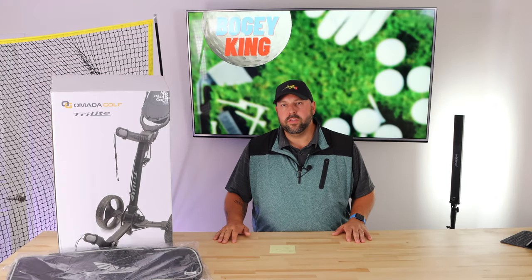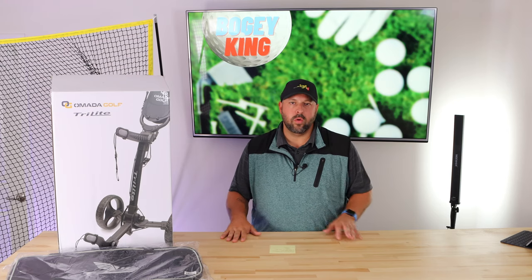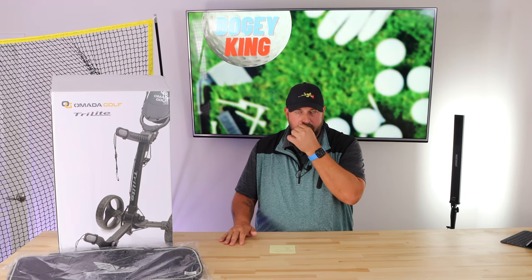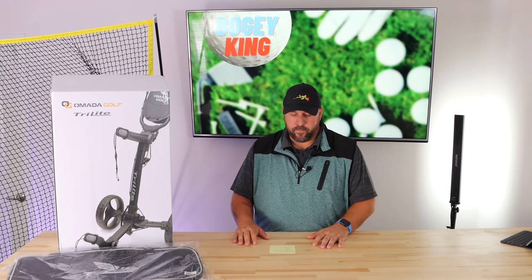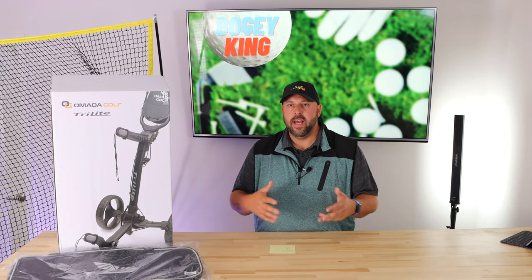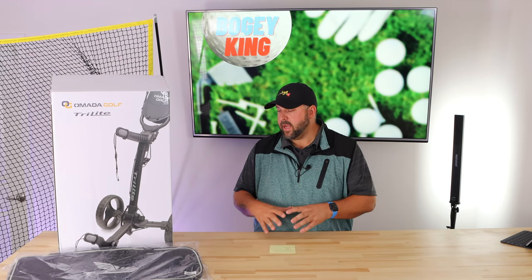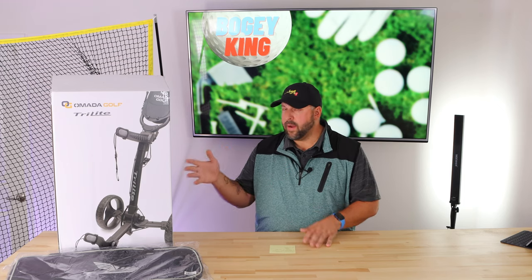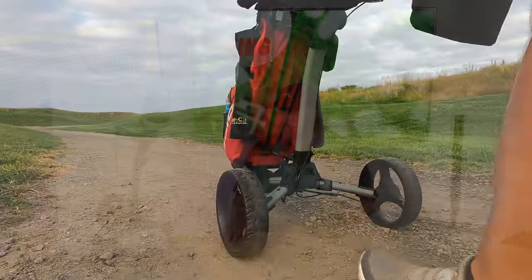We are back in Bogey King Studios for the wrap-up. After I shot the first two holes, I decided to play a couple more without the cameras on just to really get a feel for the push cart as I would on a normal fun round. I just wanted to gather my thoughts and give you the rundown of what I truly think about the Omada Tri-Light push cart. Right out of the gate, the easiest thing about this is that it is super easy to push — the alignment is fantastic.